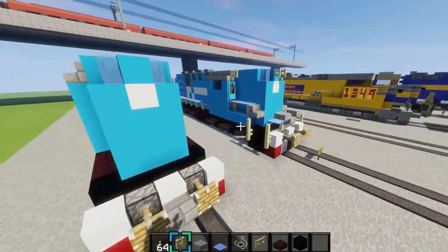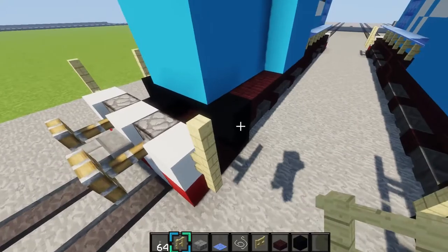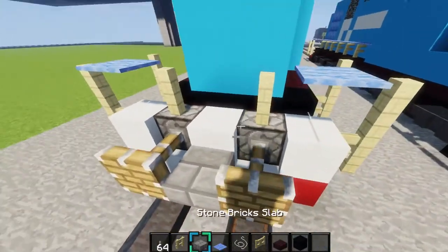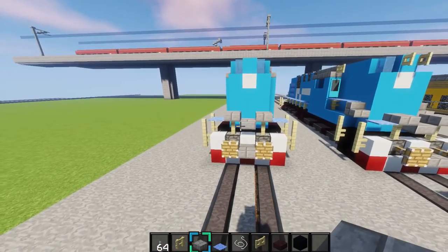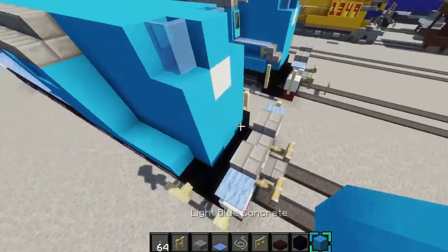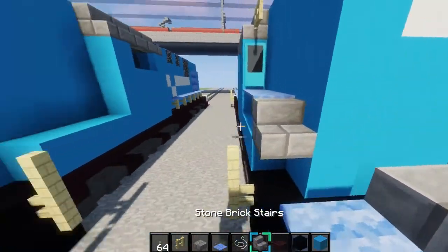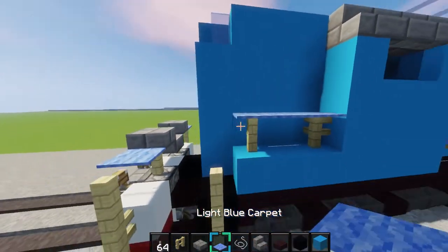And then next we'll do the handrails on the front right here. So what you want to do is grab your birch fence. Place it two up like this on both sides. And then you want to place two on top of the pistons. String right there. But you only want to place the light blue carpet on top of the string, not on top of here right here. But you want to place nether brick slabs right there. And then have one hanging down like that - that's the chain that hangs down from the handrails. And also right here, you want to place three blocks of light blue concrete right there. And you want to place a birch fence right there and there, and put your string, carpet. And then you want to grab a nether brick stair and place it right there. Same on this side.